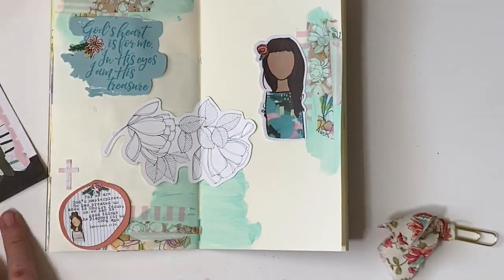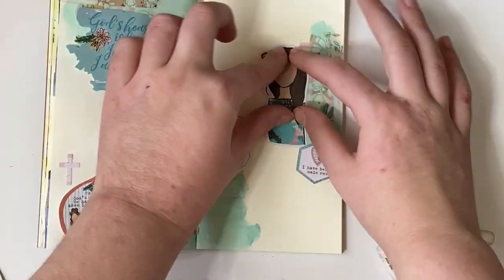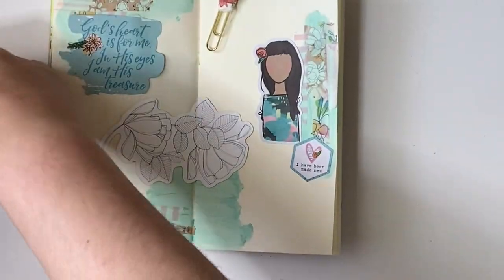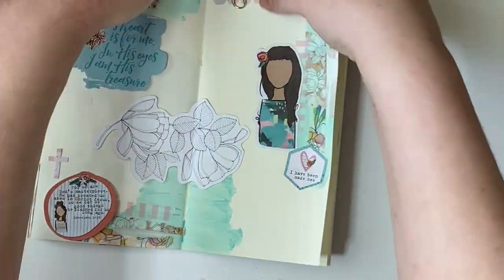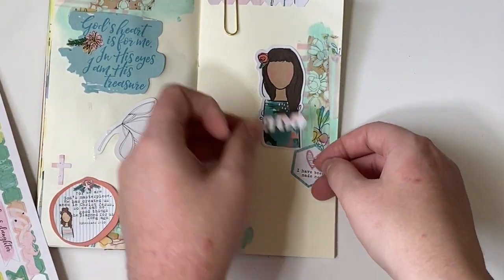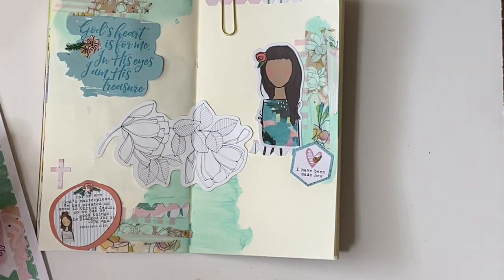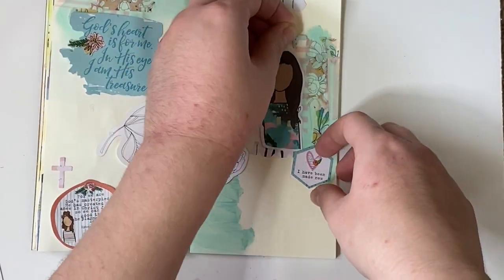Here you see me fidgeting around with some stickers from the collection, trying to figure out where I want them to go and what I want them to look like. I really utilized this sticker sheet a lot and created a lot of textures and different dimensions using the stickers and the die cut pieces from this collection. This collection is absolutely beautiful and again you can find it at Dayspring — I'll link it below.